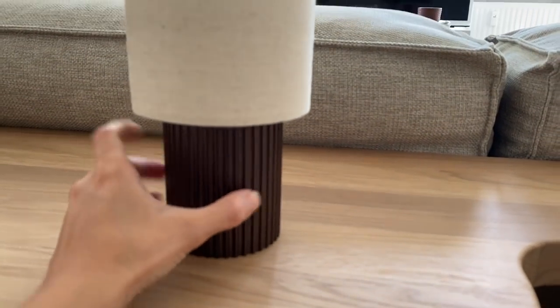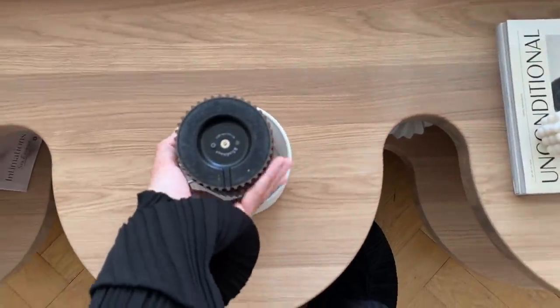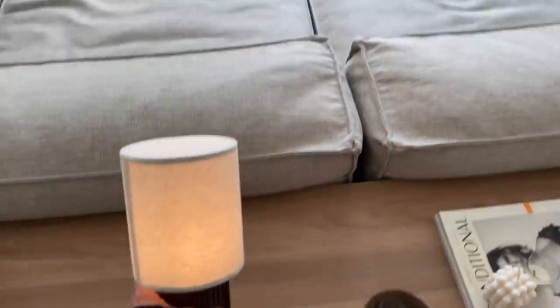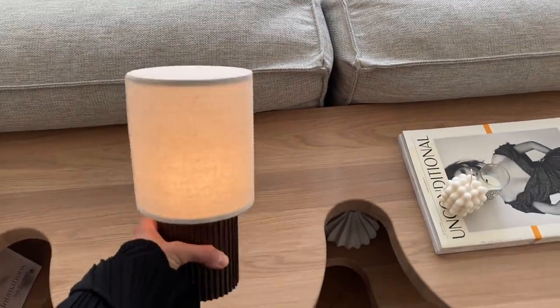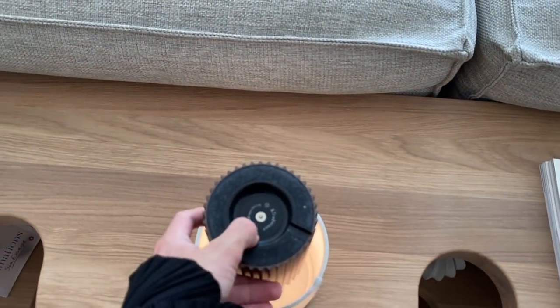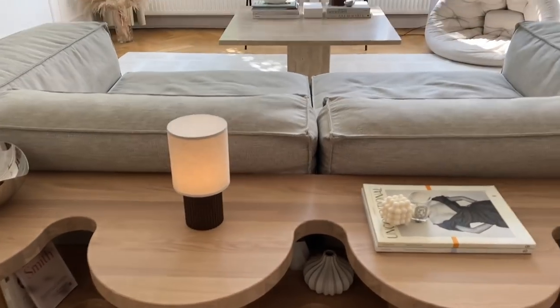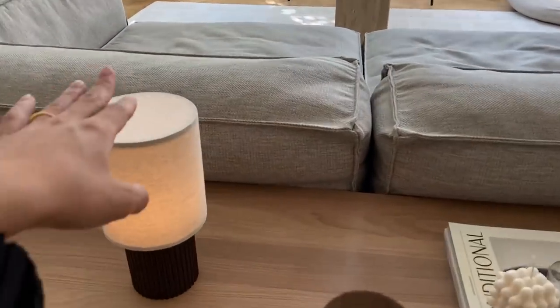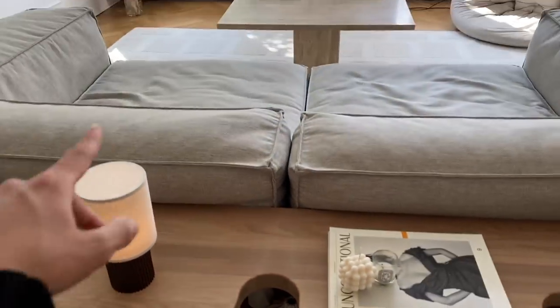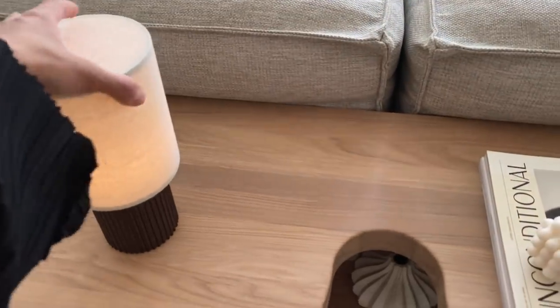Ich mag halt dieses geriffelte Design. Ich weiß gerade nicht aus dem Kopf, was für ein Material das genau ist, aber es sieht so nach Leinen aus. Hier schaltet man das dann an. Ist jetzt sehr, sehr hell, deswegen könnt ihr nicht sehen, wie hell die leuchtet. Sie hat sogar mehrere Stufen – man kann es ein bisschen weniger hell stellen. Also gerade wenn es abends ist, sieht man den Effekt natürlich besser. Ich hatte Angst, vor allem wenn man eine Lampe hinstellt und man sitzt auf der Couch angelehnt und streckt sich irgendwie mal und schmeißt diese Lampe um. Aber ich glaube, die fällt nicht so leicht um.